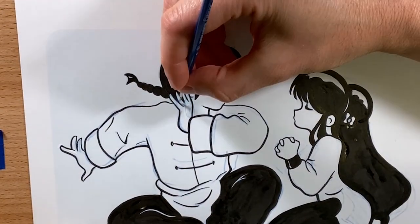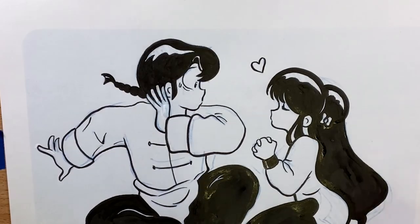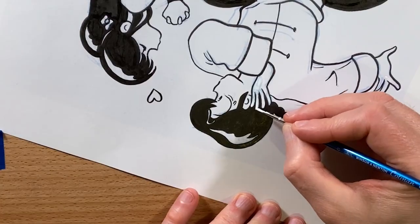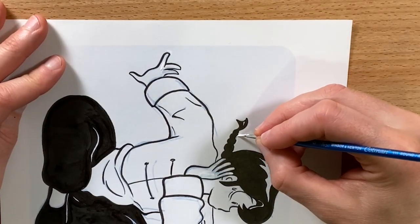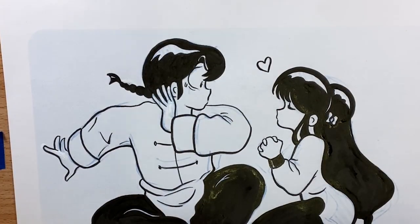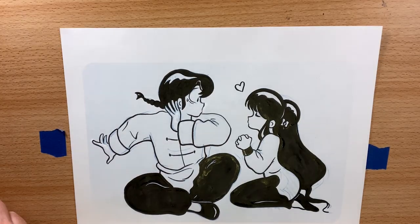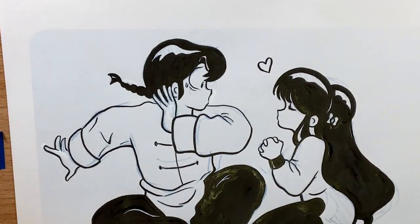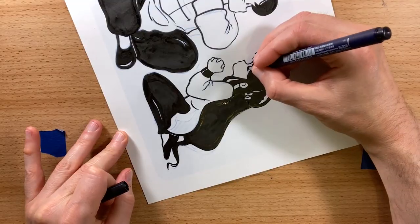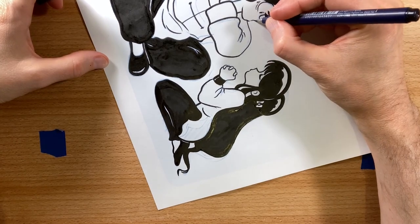I've got the white ink on the brush now, so I'm trying to make those fingers match the fingers on the right hand. I felt like I went a little bit too far with the black ink on Ranma's pigtail, so I'm trying to clean that up as well. I'm going to go back in with the Tombow brush and try to sharpen some of the areas where the brush just didn't do what I wanted it to do.